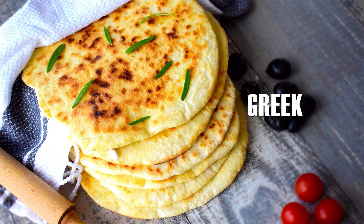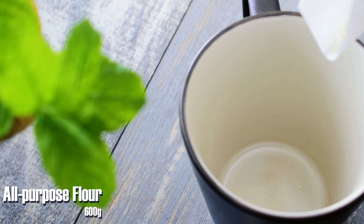Hello food lovers! Welcome back to my kitchen! Today we are traveling to Greece and we are making Greek pita breads.